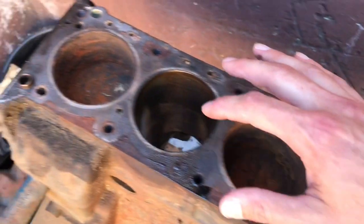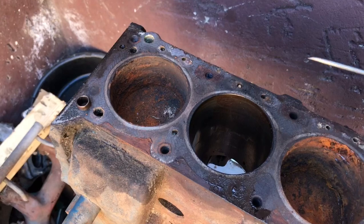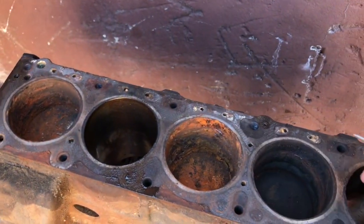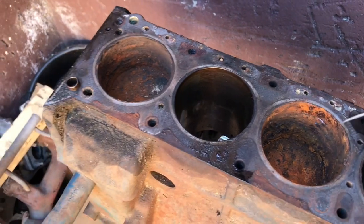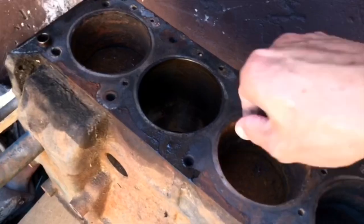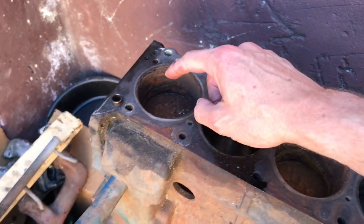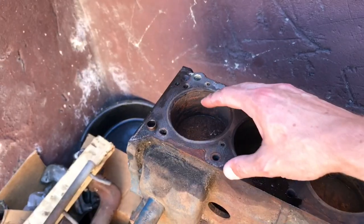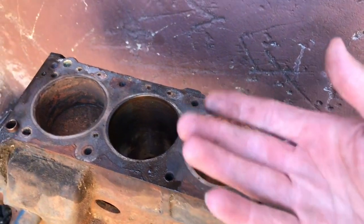What we're going to do is just lightly go around the edges of these three with the pick tool. We will be boring these out just a little bit, so I'm not too concerned about scoring the sleeve. There's already a lot of damage to these. Since the walls are pretty rusted, I've decided to go ahead and add the Metal Rescue and then add a little bit of water to fill up the cavities and work on the rust on the sides to help ease out the piston.